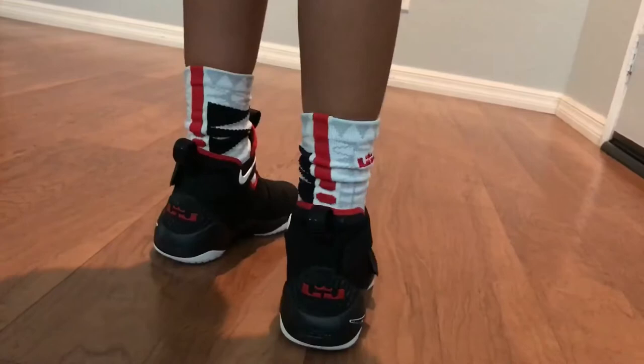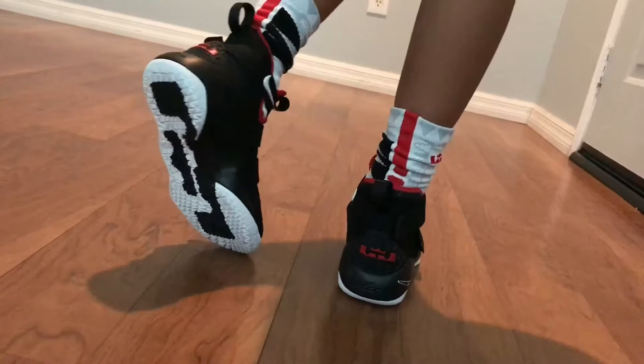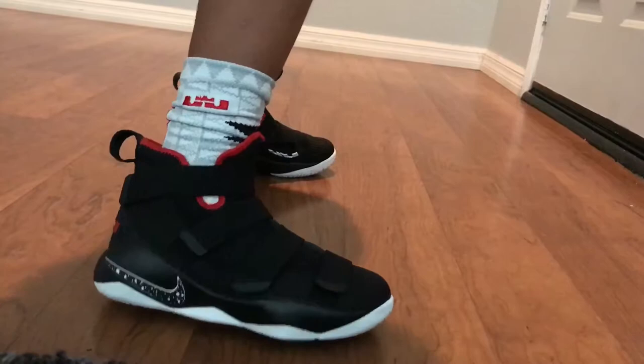In the back we have a rubber heel counter and a pull tab. In the front you also have a swoosh on the right shoe, and we have the LeBron logo on the left. On the bottom — pretty simple but good-looking shoes. Also, the LeBron logo is on the front pull tab of both shoes.